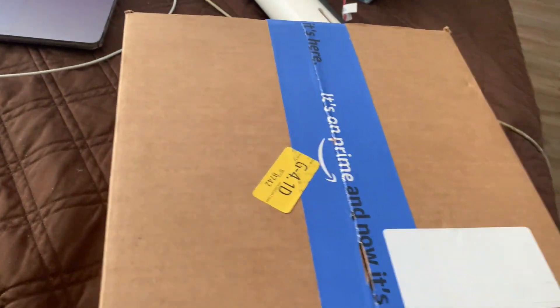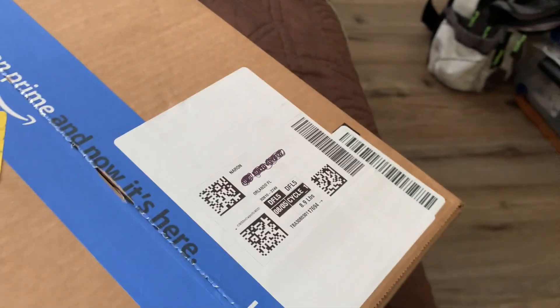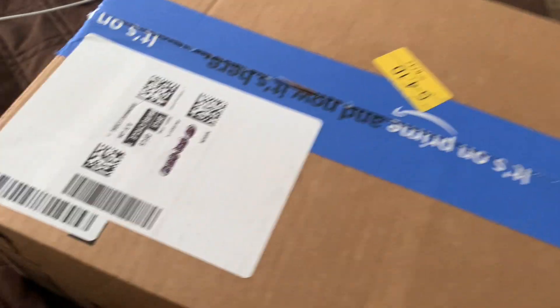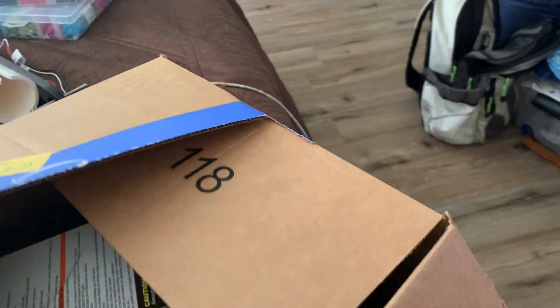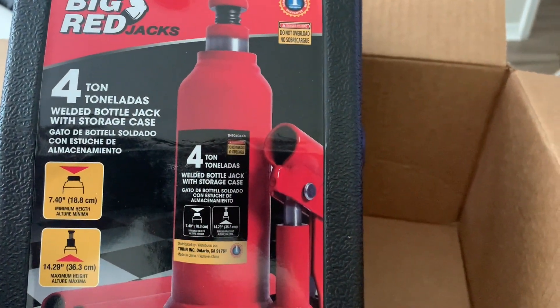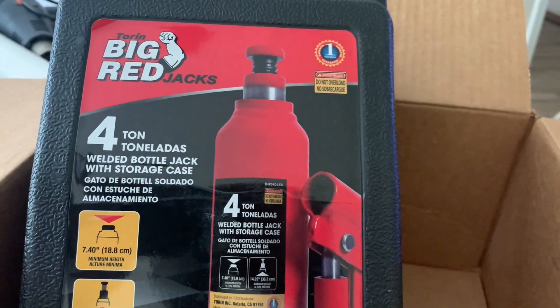Alright guys, we're finna open this up - as y'all can see I haven't opened it yet, got my scissors here. First unboxing for y'all on the channel too, with many more coming because I got a lot of stuff coming in. So one of the things that we picked up was this big red Torrent four-ton bottle jack - needed that for the trailer.